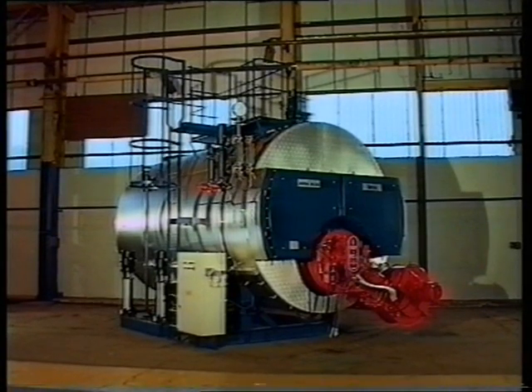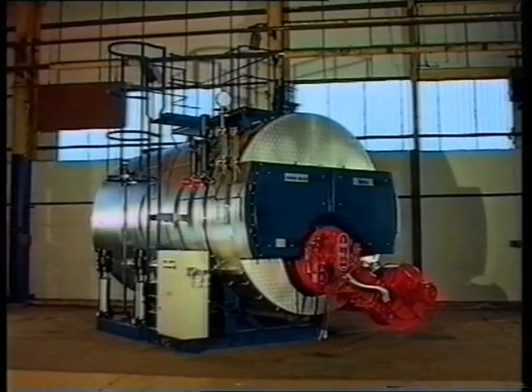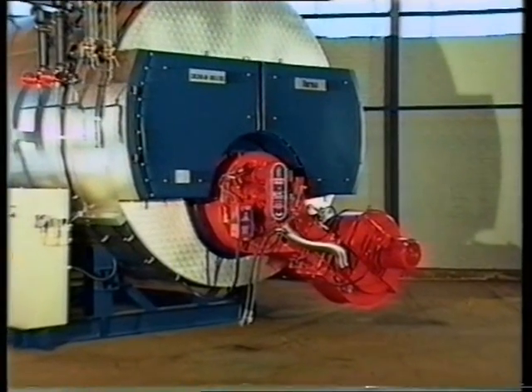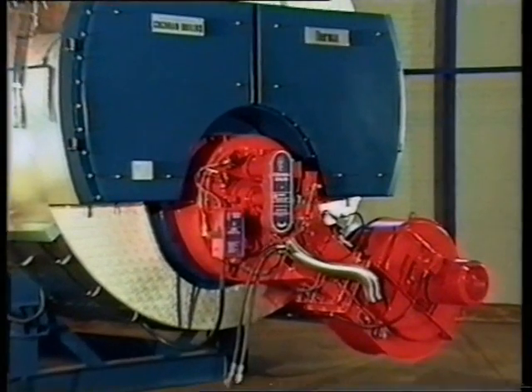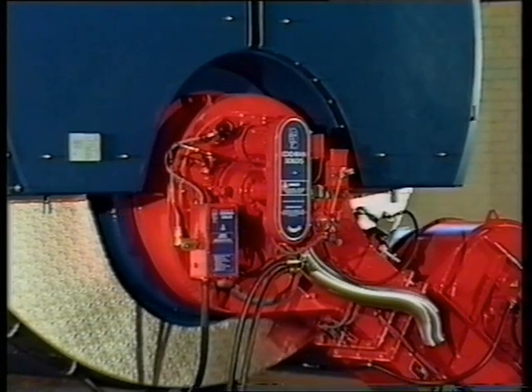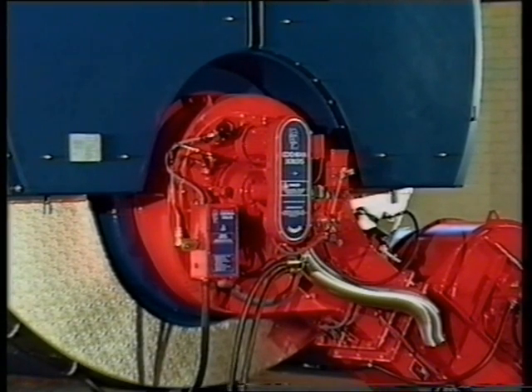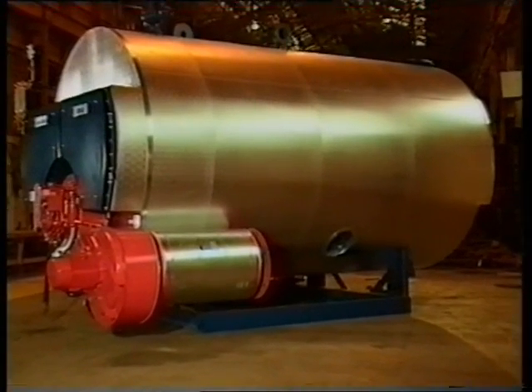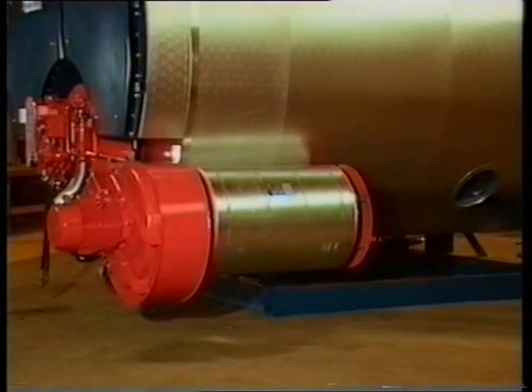The Cochrane boiler is a package unit covering a range of evaporations and is of the three-pass wetback design. The first pass is the furnace and the second and third passes are nests of small bore smoke tubes. Welded construction is used throughout and designs are to the latest revision of British Standard BS 2790.